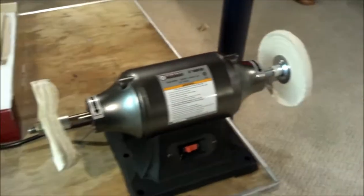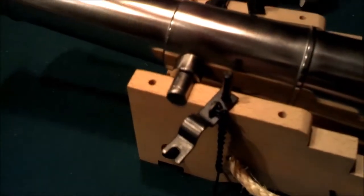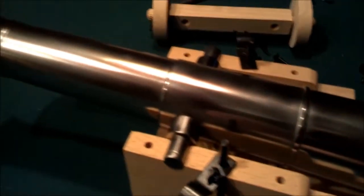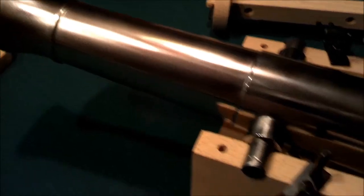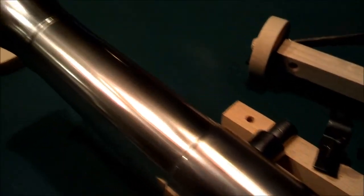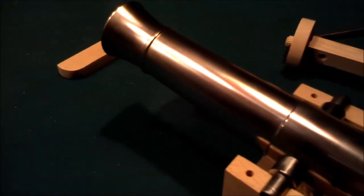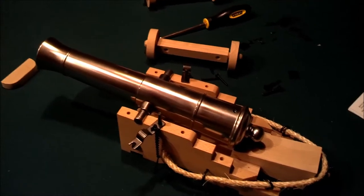I polished it with 400 grit wet/dry sandpaper. We're down to bare metal — nice and shiny. Threw it on the wheel and did a dry fit of the wood components. Now I'm going to take it apart.